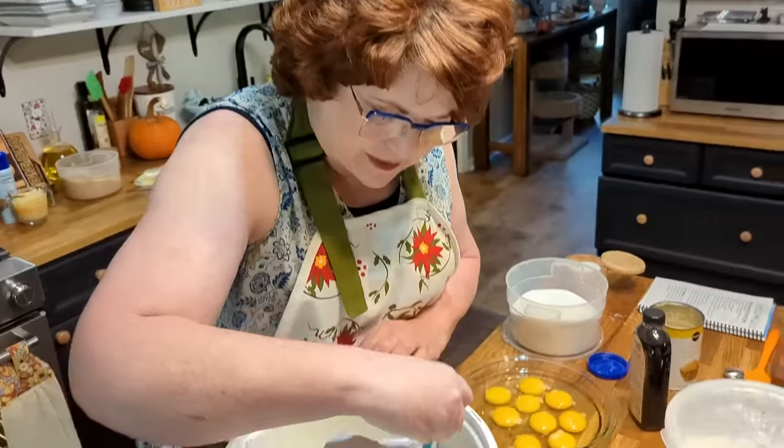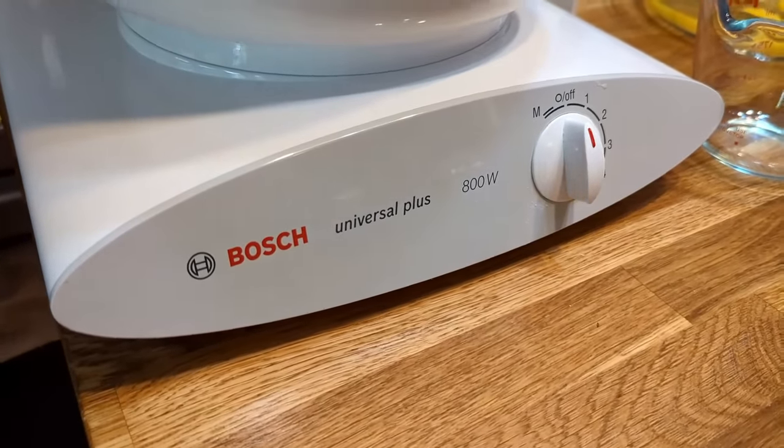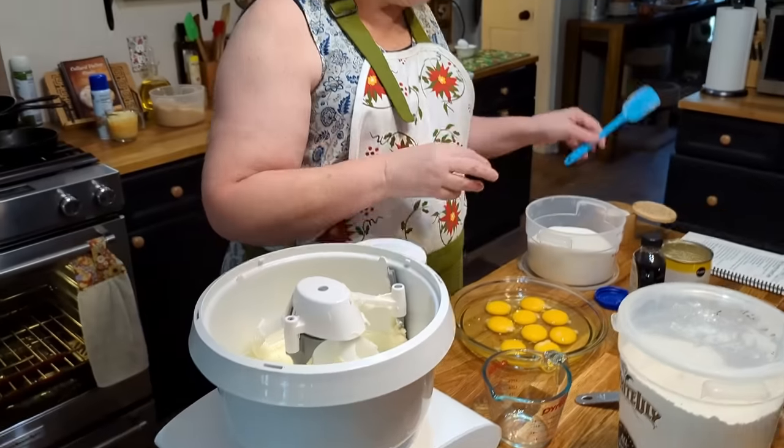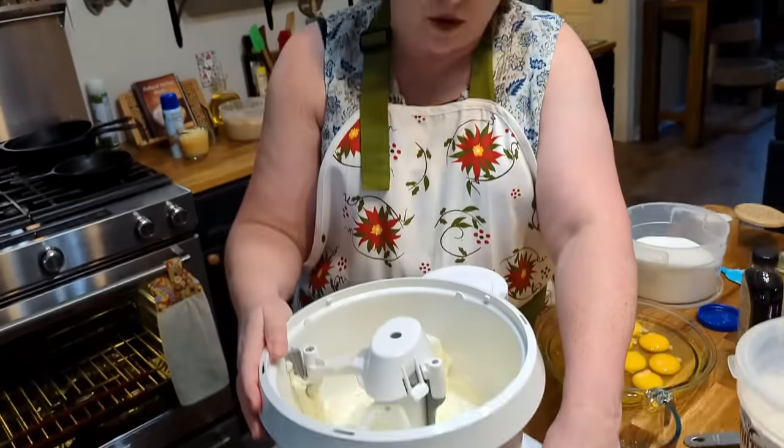Lots of times you guys ask me about this mixer. This is a mixer made in Germany by Bosch. A lot of y'all have heard the brand before but didn't know they made a mixer. I actually have a dishwasher made by Bosch — it's a great quality product. The bowl is super big and holds a lot of batter. This is going to be a three-cup flour cake batter recipe, which is a lot of batter, and you'll see it barely even fills up half this bowl. It's also got a larger motor than the standard KitchenAid — it's got an 800-watt motor, and I think their standard is around 450 and the larger one is 600. This one's 800, so it's really good for making bread too.